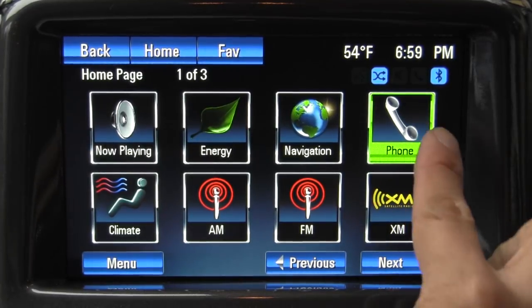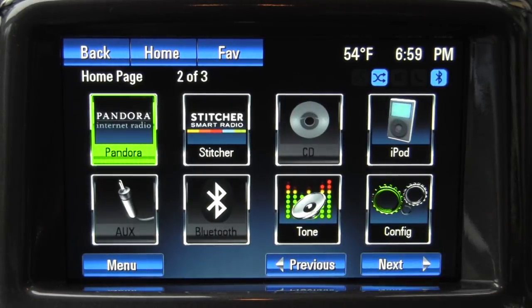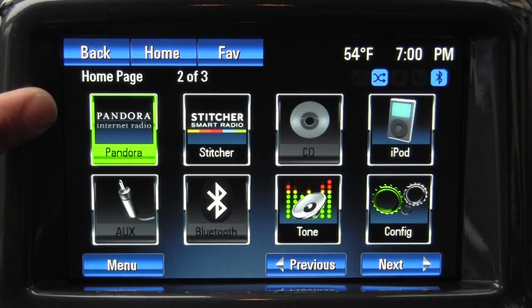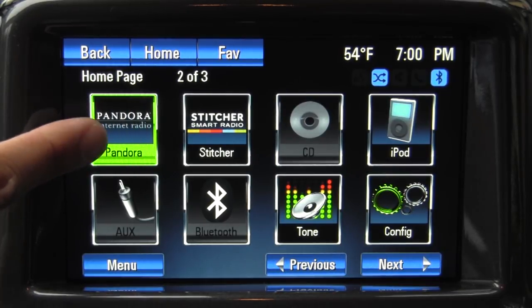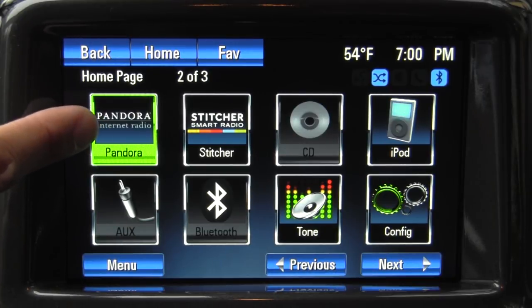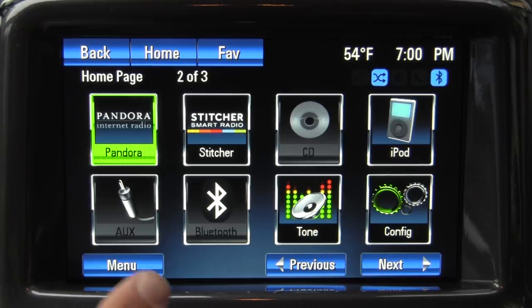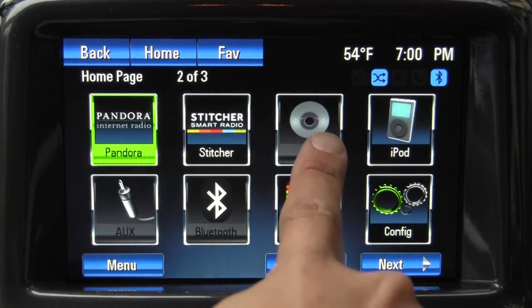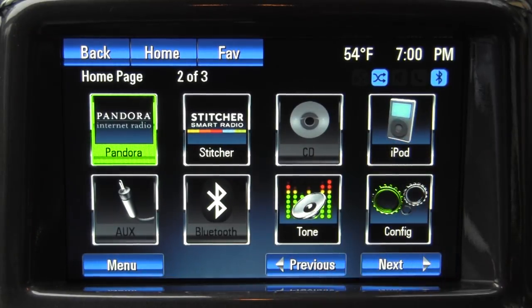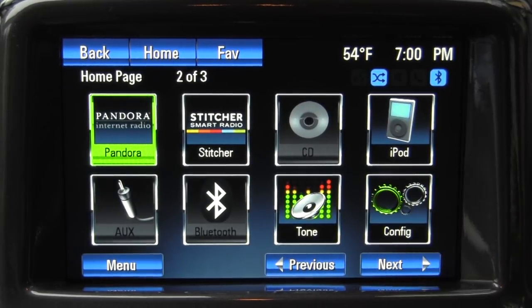Going back to the main menu, we have our phone interface, direct access for XM, AM, FM, and climate control. We have access to Pandora, Internet Radio, and Stitcher Smart Radio. Those operate as apps on your iPhone or Android device, though at the time of shooting an Android app wasn't yet available — strictly iPhone at the moment. We have our auxiliary input, Bluetooth audio streaming, single CD player in the dash, and iPod or USB device input. The system also provides enough power to charge high-draw USB devices like an iPad.